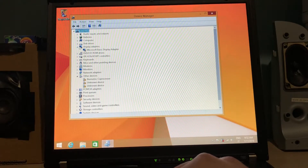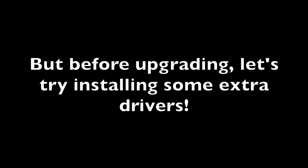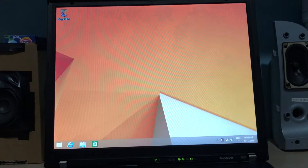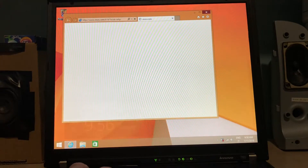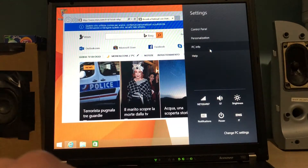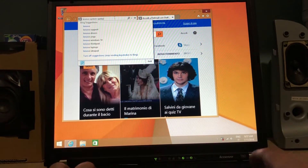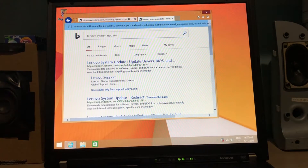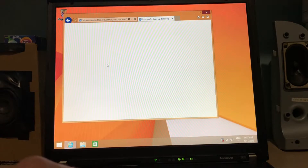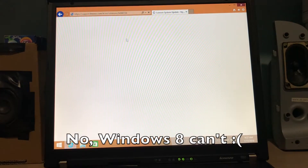It has the Microsoft Basic Display Adapter instead of the proper ATI drivers. I think we can upgrade right now. So we're gonna try downloading the Lenovo System Update program, and let's also check if it's activated. PC info — yes, it's activated. Lenovo System Update — Bing is fine for this. It requires the .NET framework, but I think Windows 8 and newer can install it automatically for you, so that's one convenience.